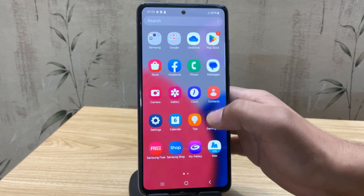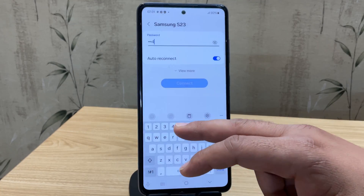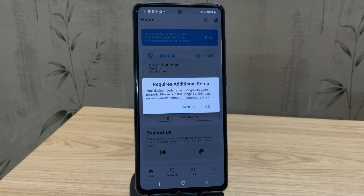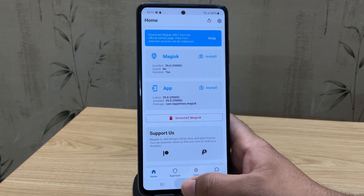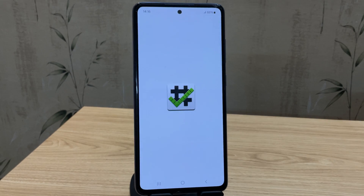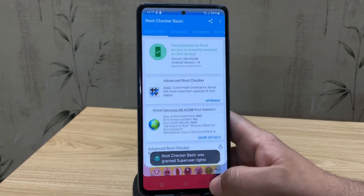The device has booted up and the Magisk app is already pre-installed. It's asking to update, so connect to the internet and update Magisk to the latest version. Once updated, open Magisk — it says 'Additional setup required' and the device needs to reboot. Tap OK and the phone reboots automatically. Magisk is now fully installed and running — version 29. Our Samsung device is now rooted, all without a PC! Let's confirm using the Root Checker app — tap Verify Root, and root access is successfully verified.